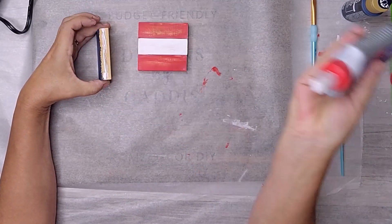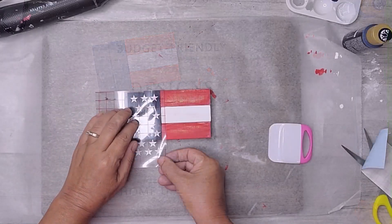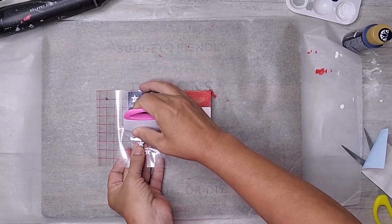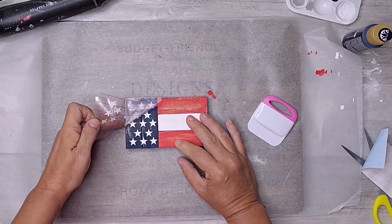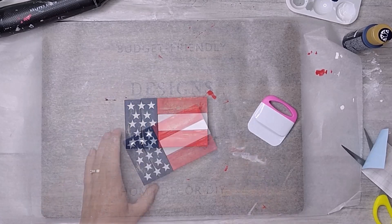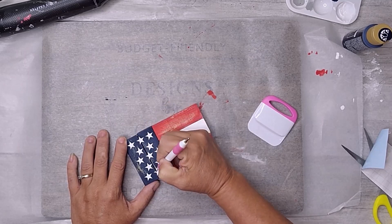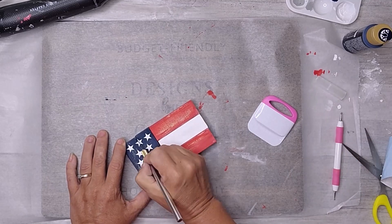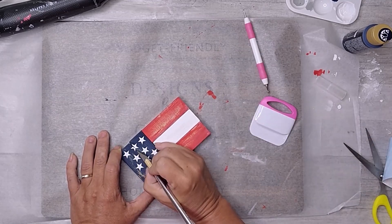I allowed about 30 minutes before moving on. Using my trusty Cricut machine, I cut out several stars and applied them to the blue section of the wooden flag, adding that extra touch of authenticity. I pressed the stars into the indention where the blocks are glued together and used an exacto knife to cut and trim them. I think doing this looks better than the stars just laying across the indention, but the choice is yours.